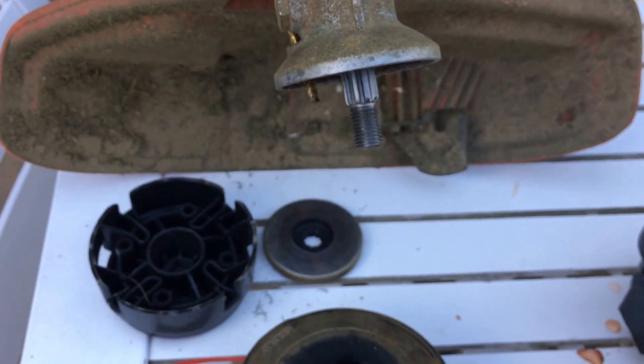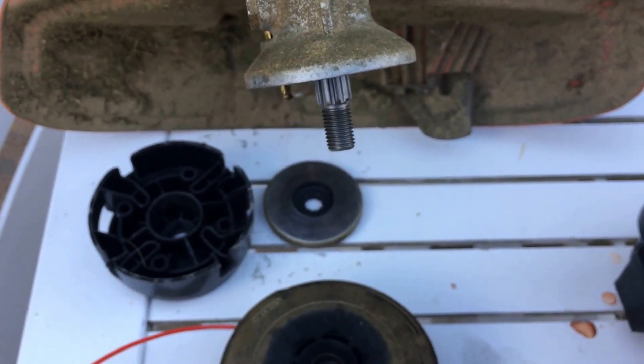The next step, I'm going to replace it — put it in. And that's it. Pretty easy, quick fix. In one minute.